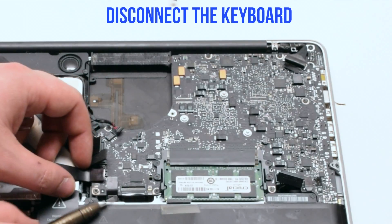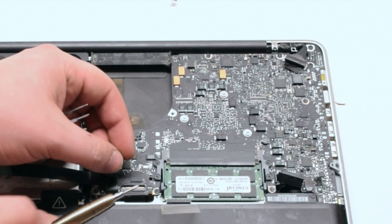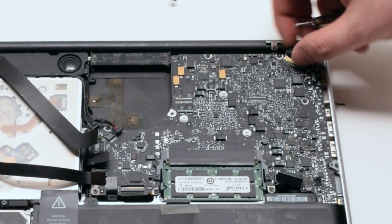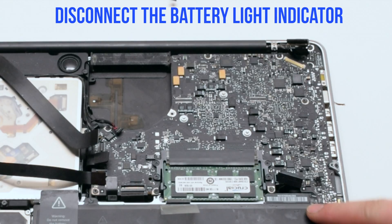Disconnect the trackpad, then disconnect the keyboard by lifting the lever. Lift the lever of the keyboard backlight as well. Disconnect the LVDS cable.